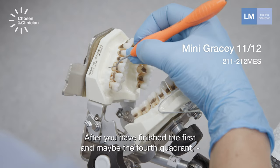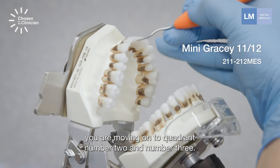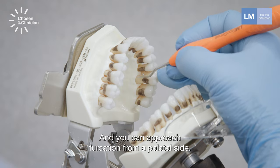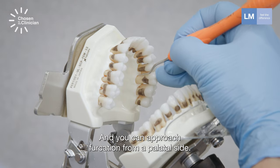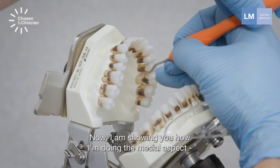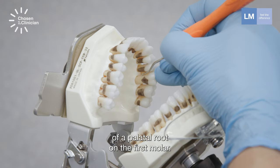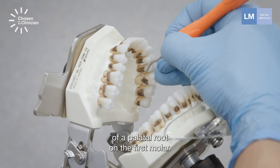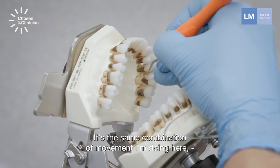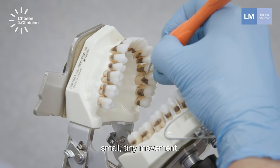After you have finished the first quadrant, you are moving on to quadrant number two and number three. You can approach furcations from the palatal side. Now I'm showing you how I'm doing the mesial aspect of a palatal root on the first molar. The same combination of movements — small, tiny movements.